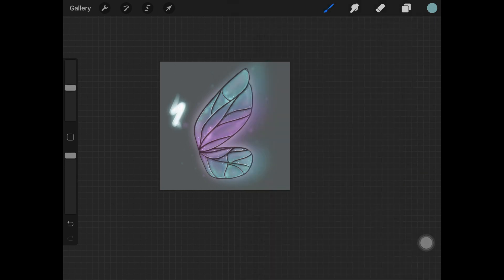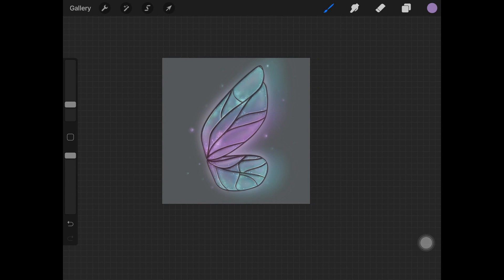Once done, pick up the Light brush from the Luminance brush set, decrease the size, and add really small dots over those blended glow balls to create that shiny, glowy effect.